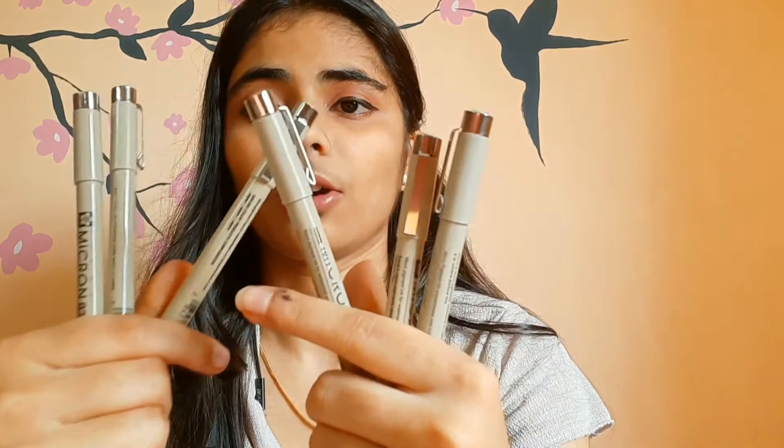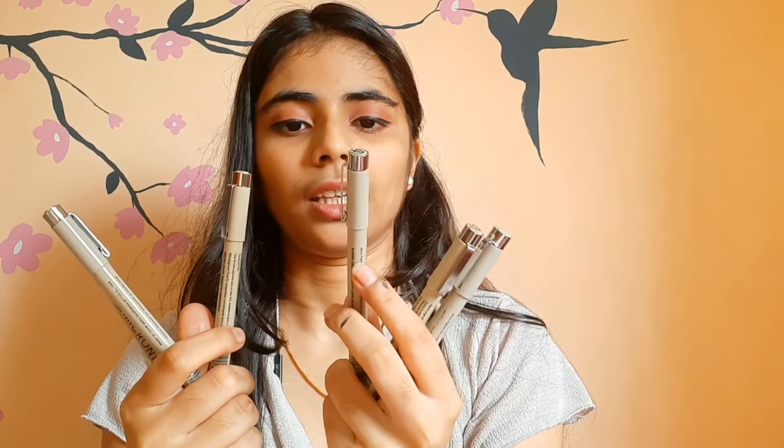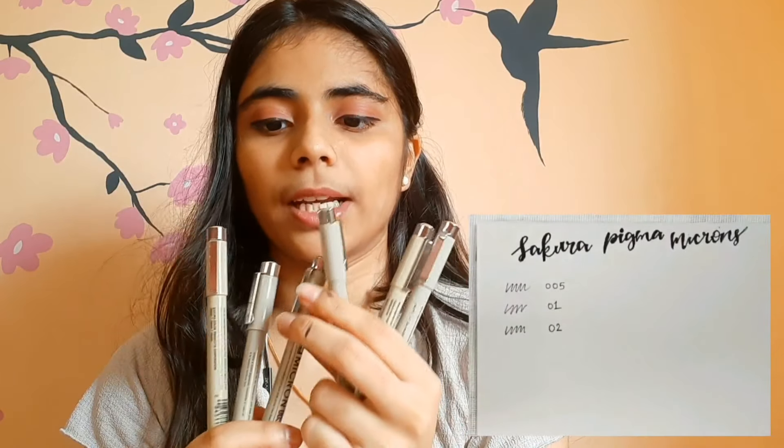Now let's move into my favourite section — the fine liners that I use. My favourite are the Pigma Micron pens by Sakura. These are the best fine liners — they don't smudge and come in six different sizes. If you want intricate designs, you go for the 005 pen, and for the thickest lines you have the 08 pen. These are versatile — I love them.